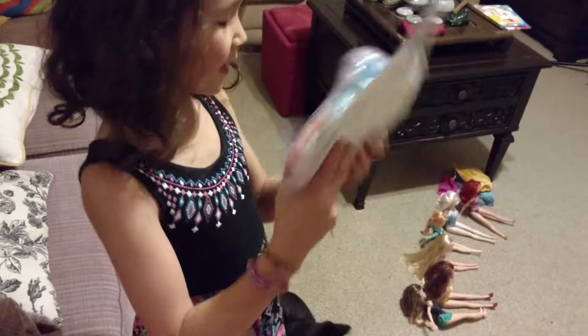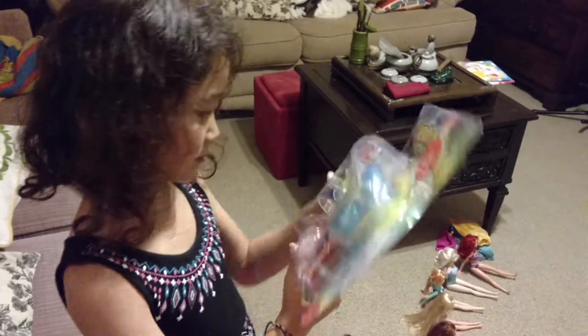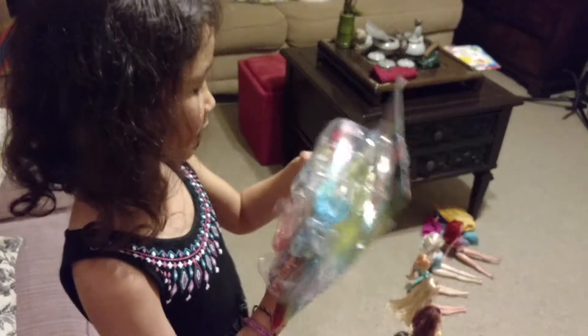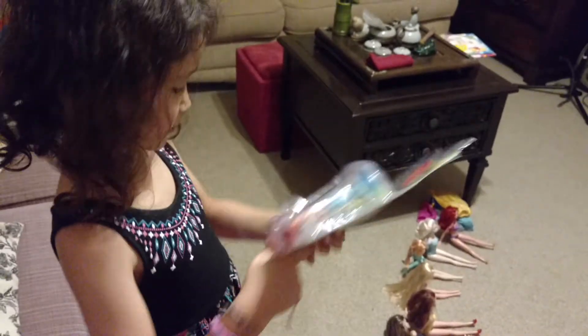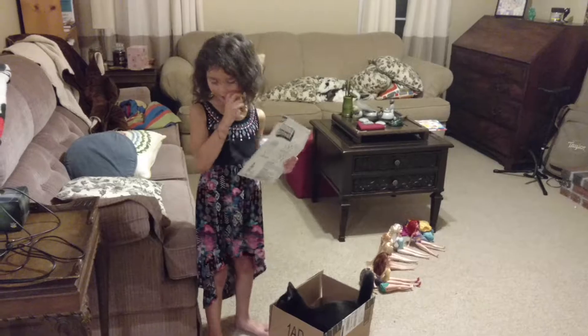I hear something around it. Do you hear it? Mm-hmm. What is it? I don't know. It might be something that makes the bubble.